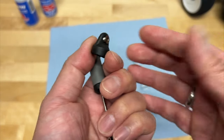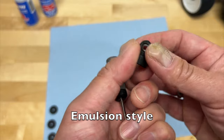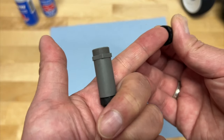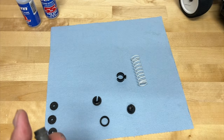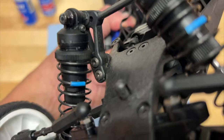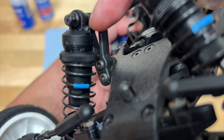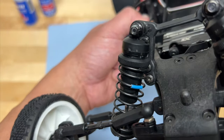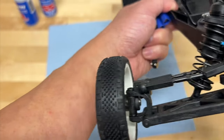Some types of shocks are what's called emulsion style — this is a bladder style, which compresses the air inside or above that bladder. Some are emulsion style. You might find a shock which has a shock cap with a screw in it — that's actually a little hole you can use to bleed out air. This emulsion style does not have a bladder inside the cap.